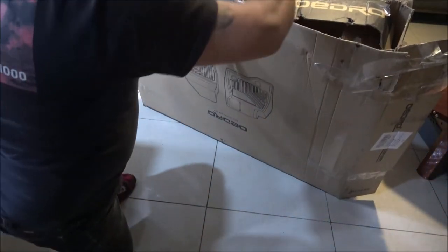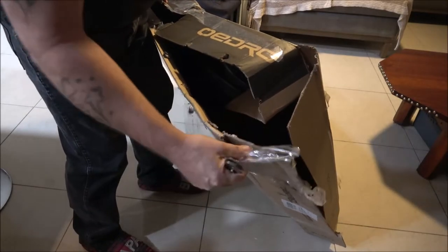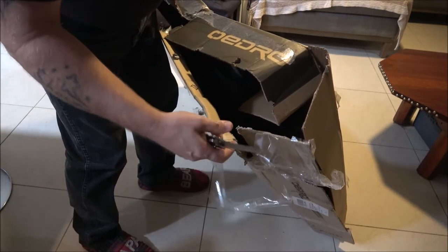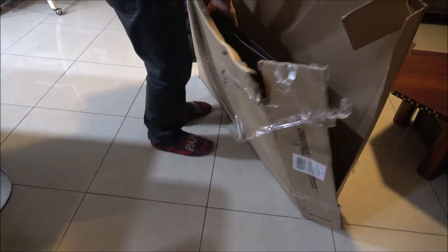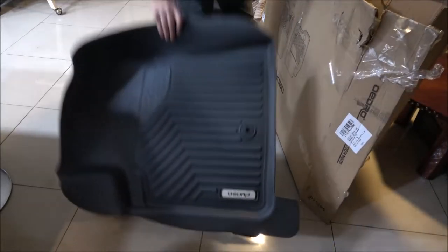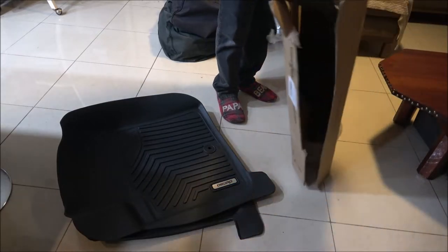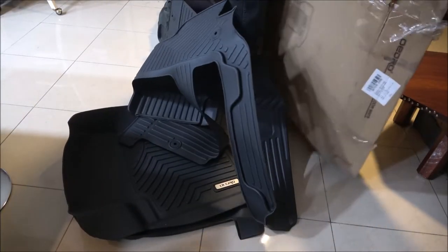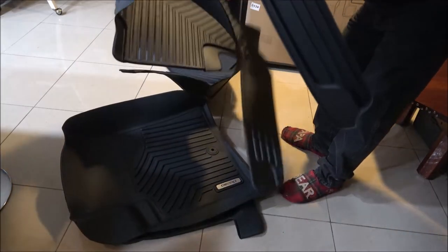FedEx needs to rethink their employees because this is just totally uncalled for. This is not tape that the company packed this with — you can see right there they stapled the box together. So this box has been ripped open and taped back together. But these are rubberized, so what's going to be nice — being important for it — we have all this sand, this is going to be really nice.